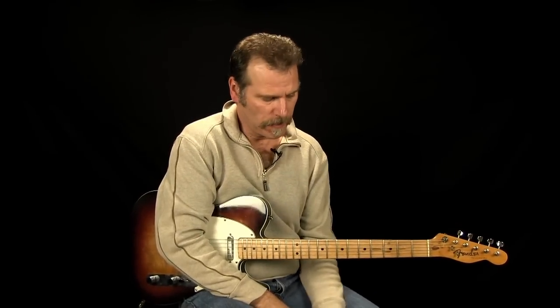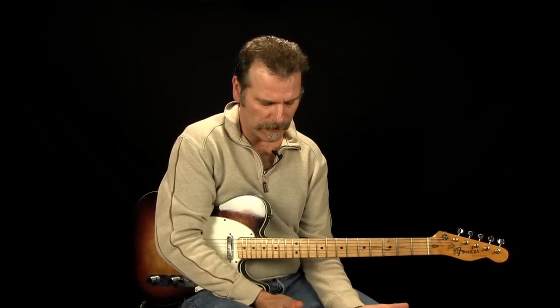Hey everyone, Ken Carlson here with Country Guitar Chops. I'm going to teach you this lick I just played, which I got from my Mastering the Fretboard series — this is on disc two. Let me just tell you about the whole series.